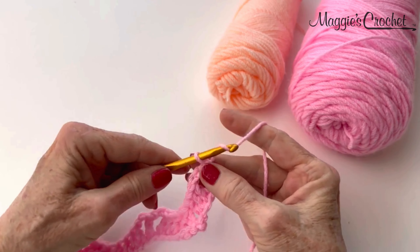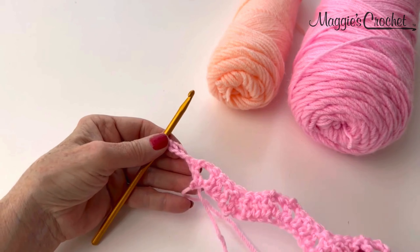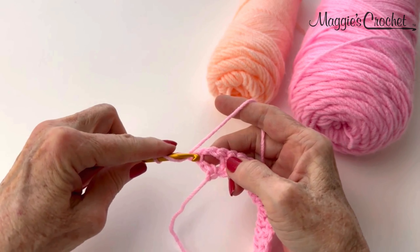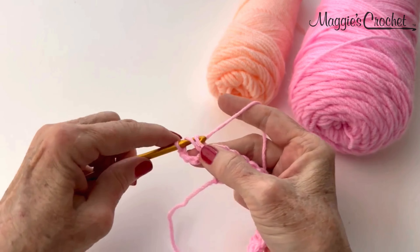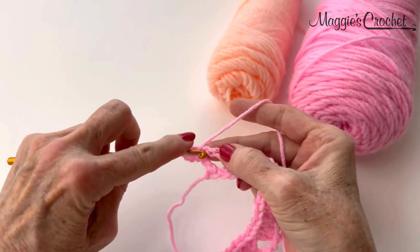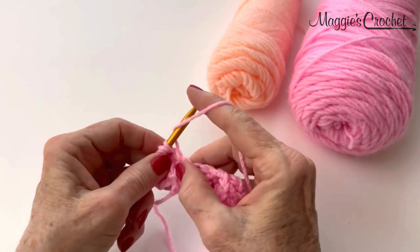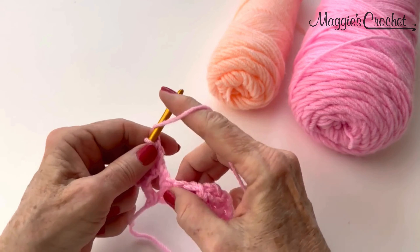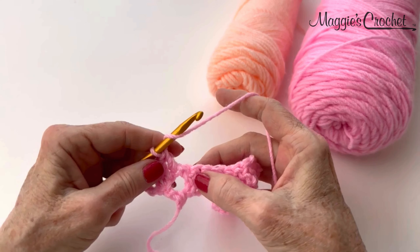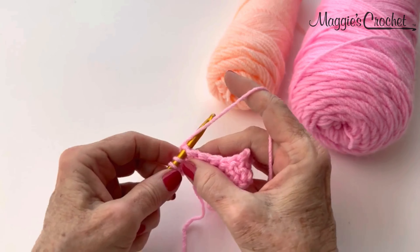For row 2, chain 4, turn. Then I turn like this, I will double crochet in the first double crochet, and then I will work a different type of cluster stitch here. This cluster stitch is: yarn over, insert your hook into your double crochet like this.